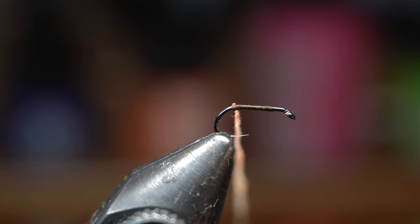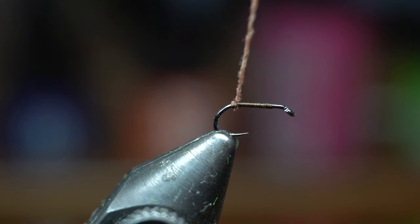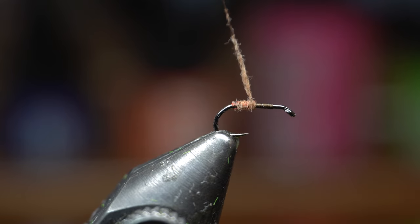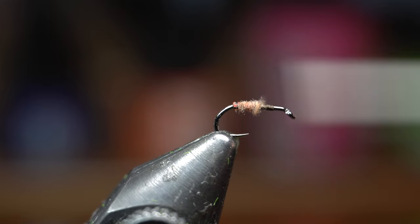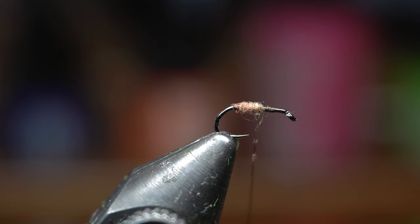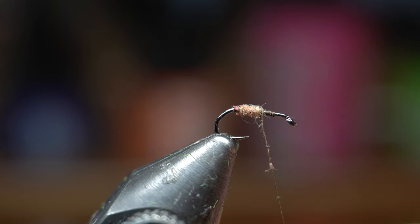We dub on a little bit of this dubbing — a really fine noodle. You don't want to go too thick, really almost like a touch dub. We're just going to make touching wraps up the hook with it, then just build a little bit of a taper. Again we're using a small amount — you can barely see it with the naked eye.